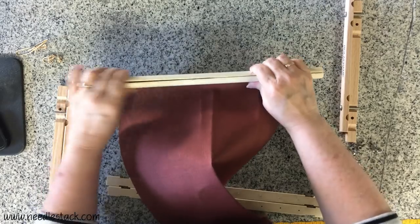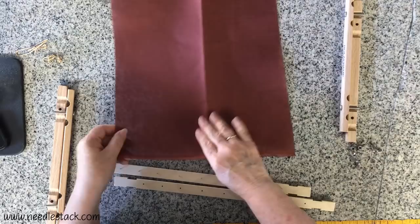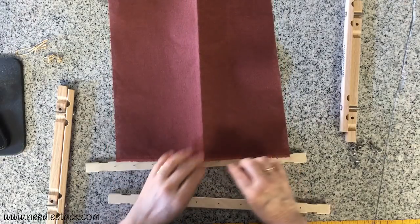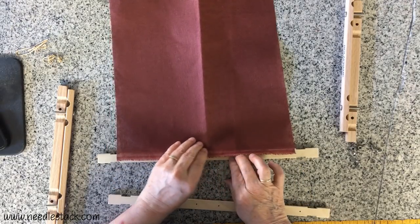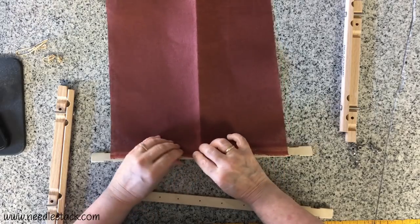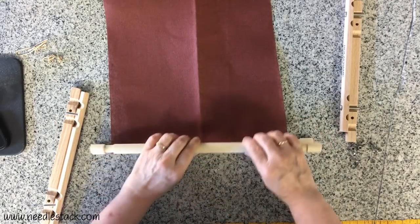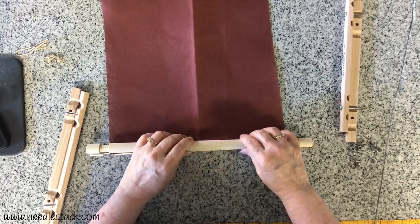Then lay the other half of the roller on top — the part that has the holes in it. Now do the same with the other end: fold it in half, lay it on the roller with the brads face up, push it down in the middle, pull it tight to the side, and walk your way to the end. Now that I'm all the way done I can put the bottom part on.